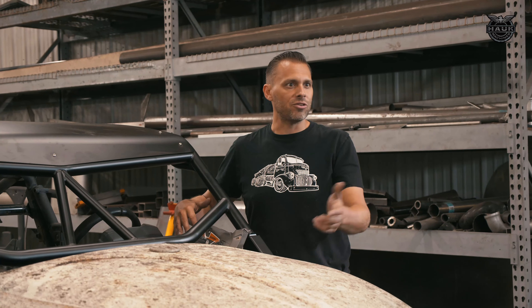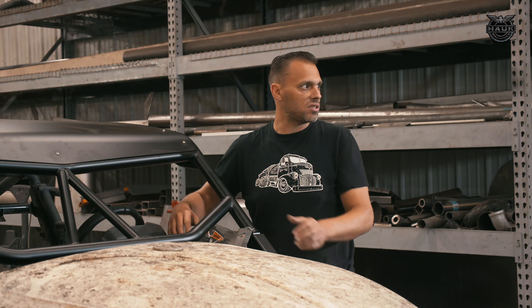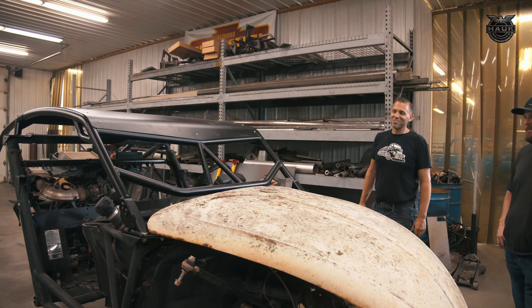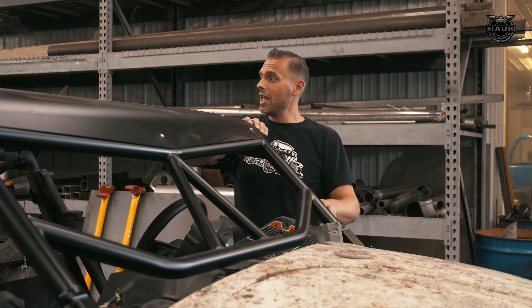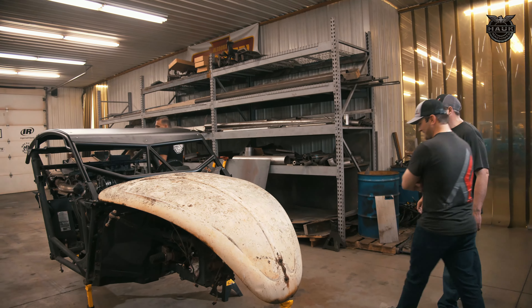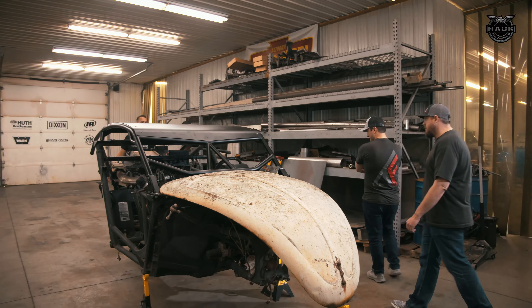In order to change up the look of this Can-Am X3, we've decided to ditch all the factory plastics and put a Volkswagen Beetle hood on the front and a rear deck lid in the back. This 1967 Volkswagen Beetle hood fits almost perfectly on the front and matches well with our old vintage deck lid in the back for a really cool Baja racer look.